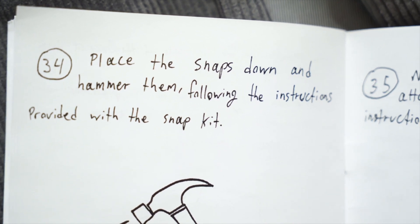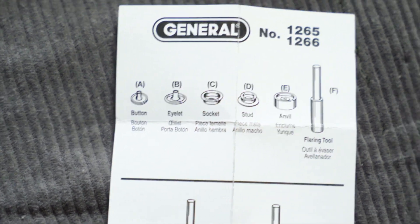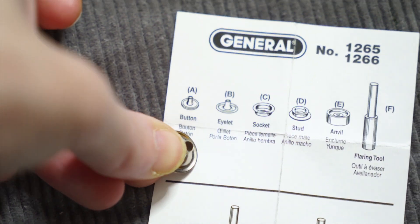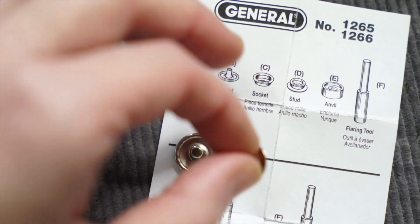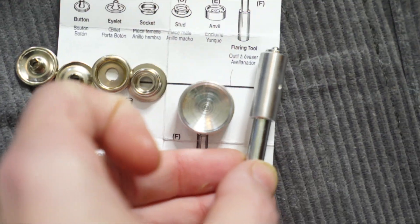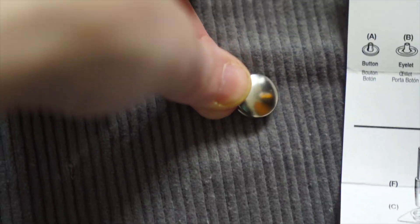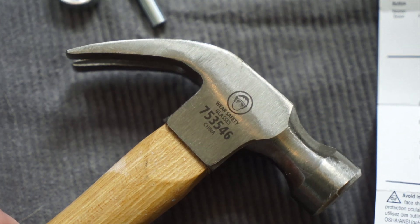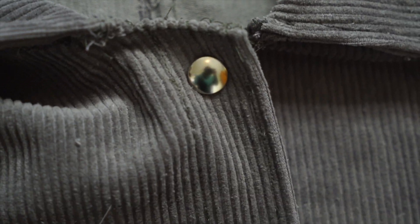Step 34 - place the snaps down and hammer them following the instructions provided with the snap kit. Snap kit time! There are a lot of pieces here: buttons, eyelets, sockets, studs, anvil, and flaring tool. So a button - I believe that's this guy. Eyelet - I think is the back side. Socket, stud, anvil, and our flaring tool. It looks like we need to make this top piece pop into the other piece on either side of the fabric - and I get to use a hammer, which is very exciting.